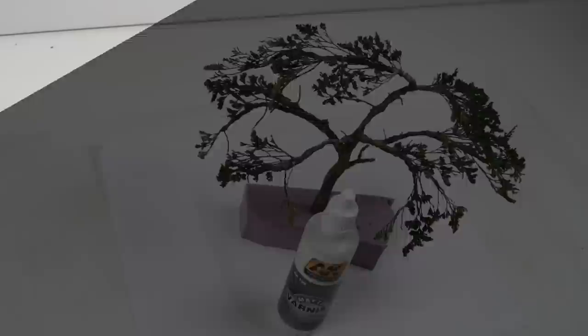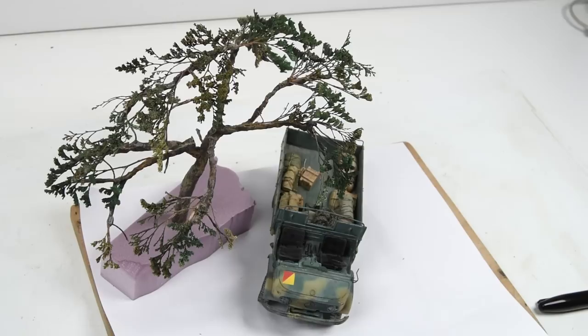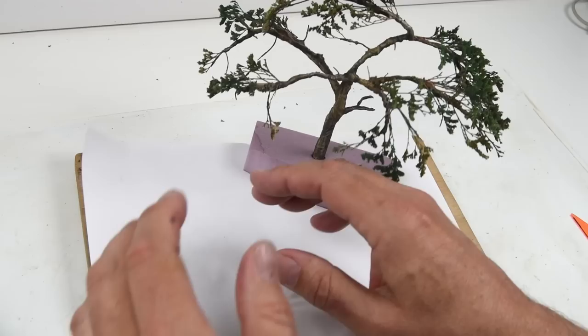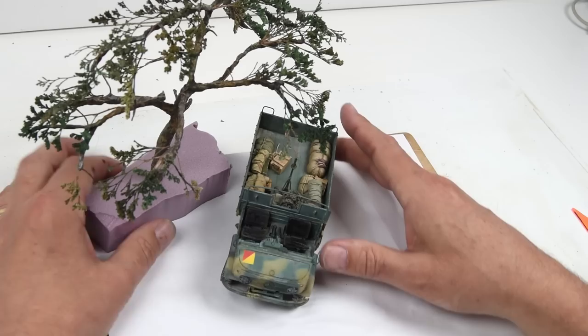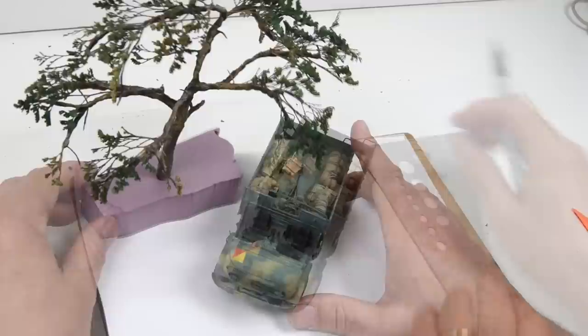You may recall in the last episode I talked about composing a scene with figures, and I also had no idea what the scene was going to end up looking like. Well, guess what - I still don't have any idea what the final scene is going to look like. But we have some important components now starting to come together: we have our truck, now we have a tree. This allows me to basically play with things and start to generate some ideas.